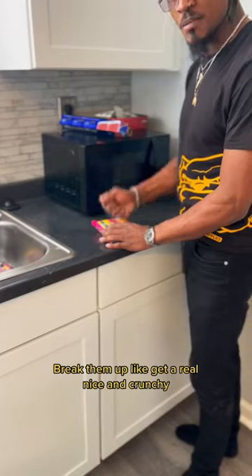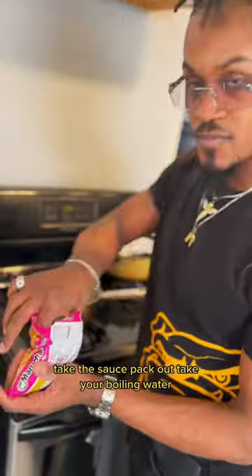I'm about to show y'all how to make a Jailhouse burrito. Break them up, get them real nice and crunchy. Take the sauce pack out.